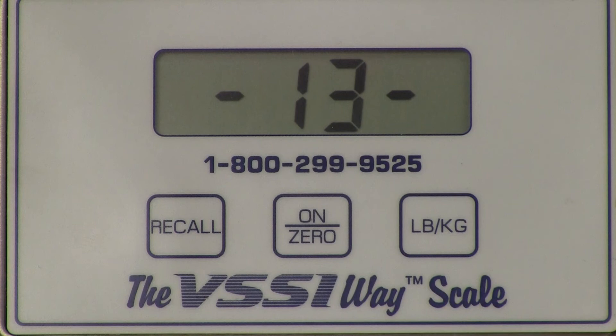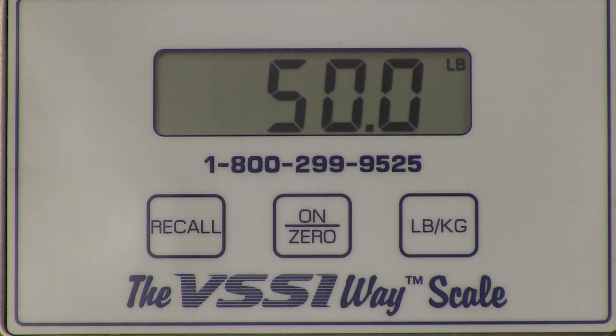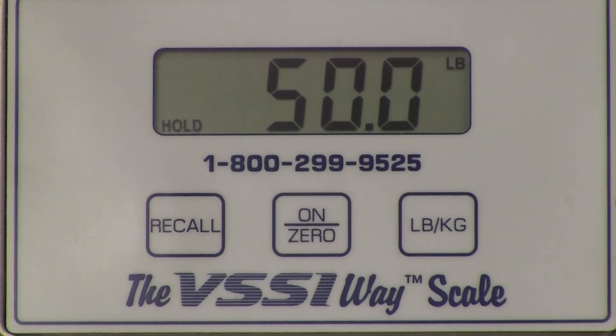The scale will once again count down from 16 to zero. After the countdown process, the scale will display the weight that was used in the calibration process — in this particular case, 50 pounds. Calibration is now complete.